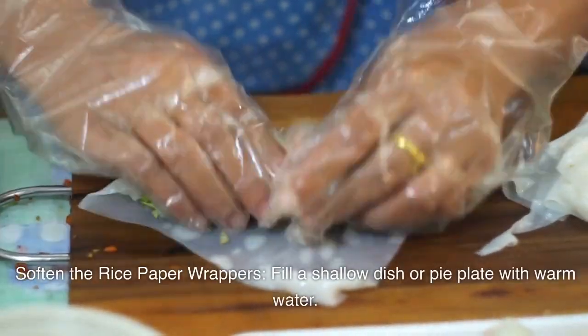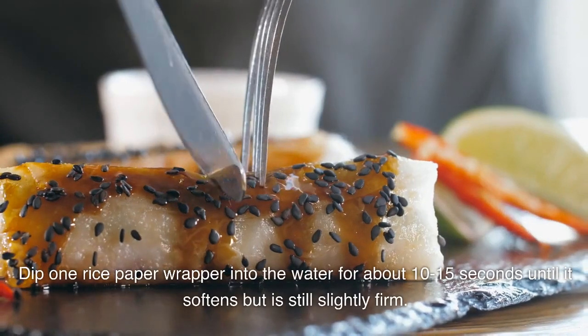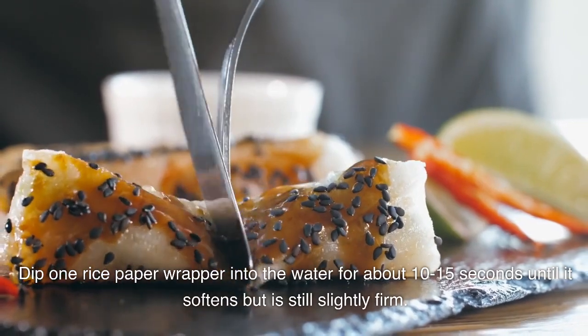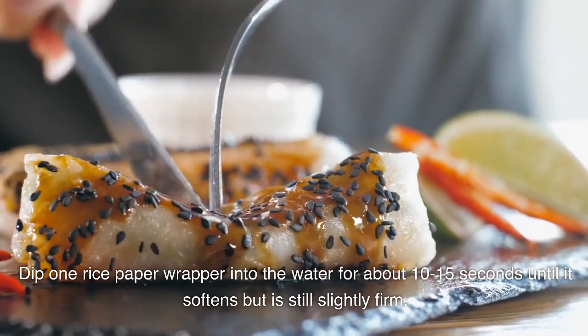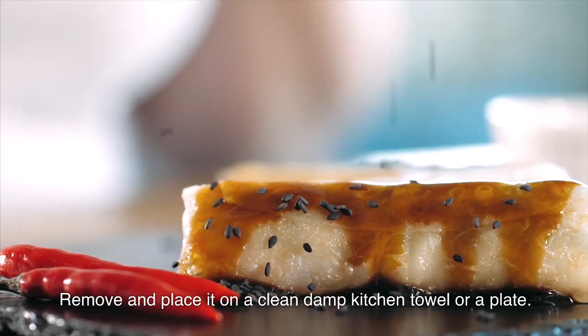Soften the rice paper wrappers. Fill a shallow dish or pie plate with warm water. Dip one rice paper wrapper into the water for about 10–15 seconds until it softens but is still slightly firm. Remove and place it on a clean damp kitchen towel or a plate.